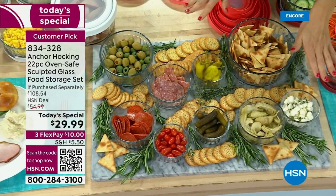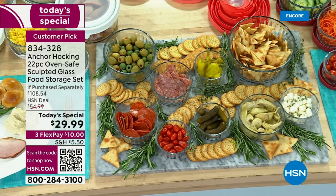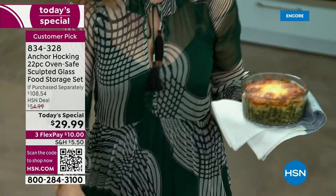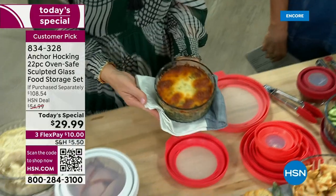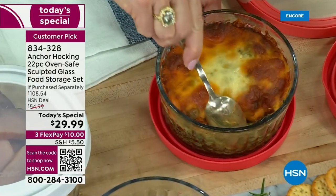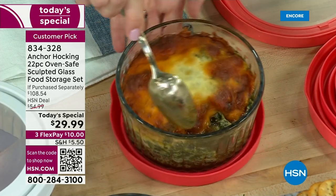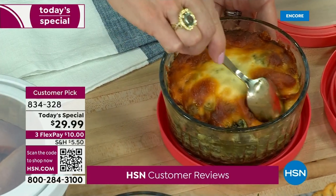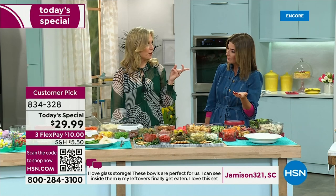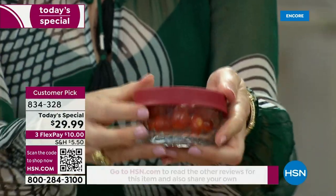When you don't finish everything, just pop the lids on and put them back in the fridge. Go to hsn.com to place your order or scan the QR code — flex pay of $10. You can't even buy lunch for $32 and we're giving you an entire 22-piece set for less than the price of just four containers. Think about getting two sets — graduation gifts, first apartment, housewarming gift, wedding gift, baby shower. Who wouldn't love glass storage? These are fantastic for making your own baby food in the one-cups.